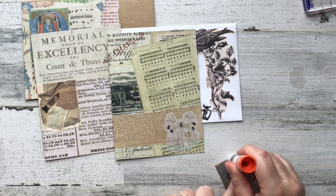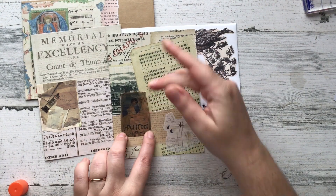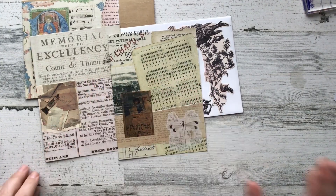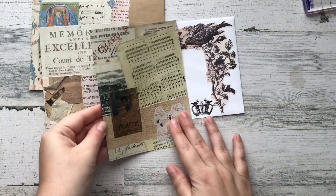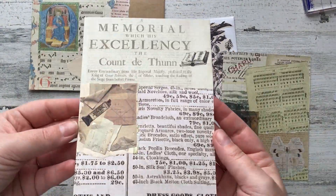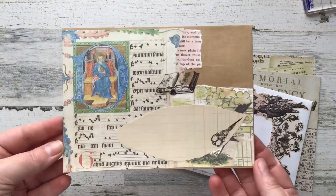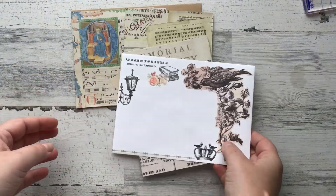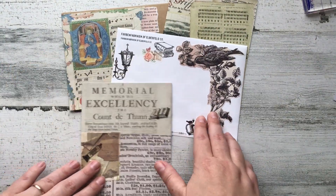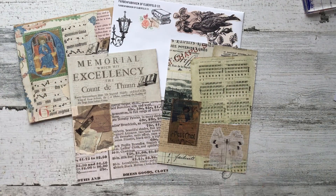We usually wait until after Thanksgiving — typically Thanksgiving weekend — to decorate, and we did do that this year. We decorated the outside of the house a week earlier though, so I was able to get Christmassy a little bit early. Anyway, now that I have rambled my whole way through this, I hope you guys have enjoyed this video and found some kind of inspiration and joy from listening to me ramble. That's going to be it for me. Thank you so much for hanging out and I will catch you guys later!